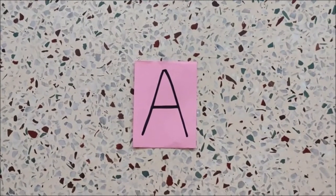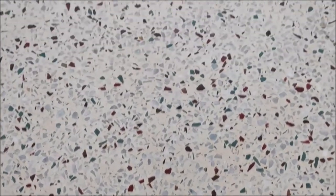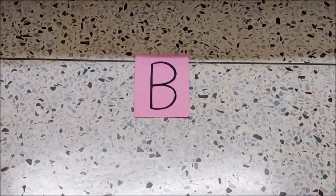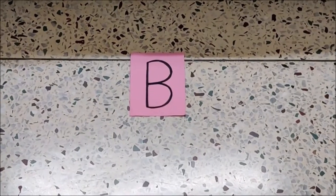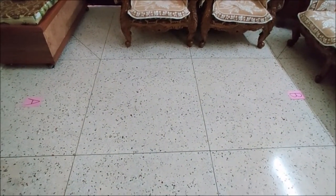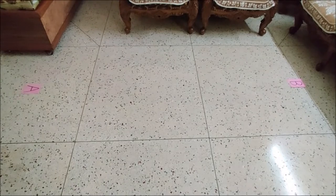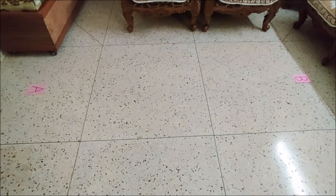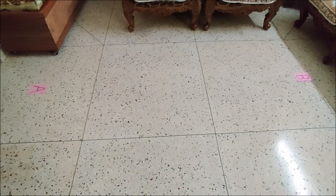This is point A and this is point B, and the distance between point A and point B is approximately two meters. So from point A I will start walking by balancing a few things and reach point B.